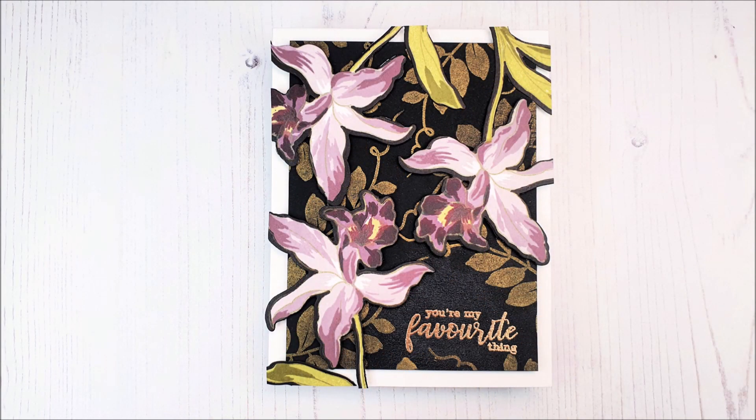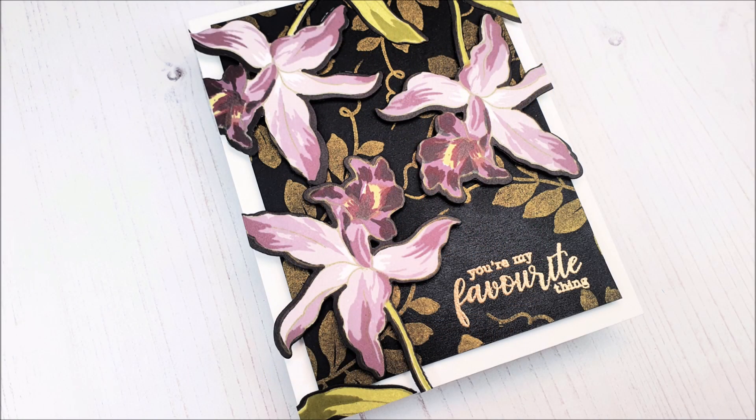And here is the card complete! I really do hope that you like the card and that you've enjoyed the video. If you create a card inspired by this, it'd be great if you share it — we'd love to see. Thank you so much for watching everyone and we'll see you again really soon, bye-bye!